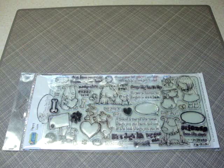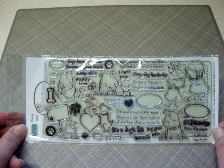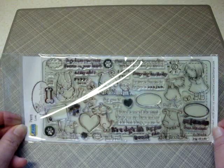This stamp set is from There She Goes Clear Stamp Company, and I was asked a couple of months ago to join their design team. One of our assignments as a member of the design team is to incorporate the stamps into a scrapbook project. So I used this Puppy Love set to create a little mini album for my dog, and I'm going to share that album with you today.